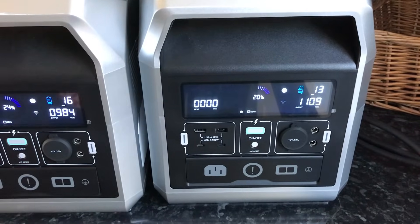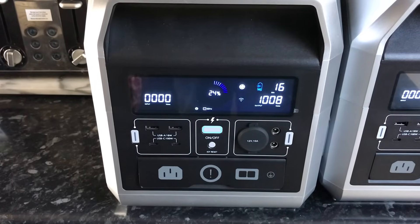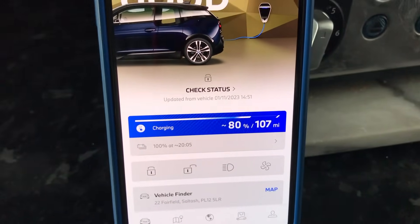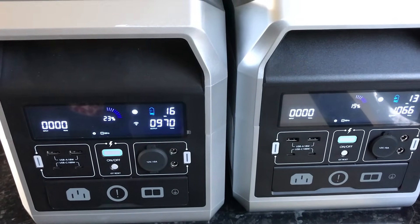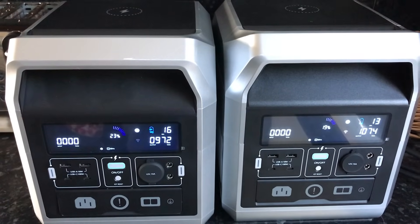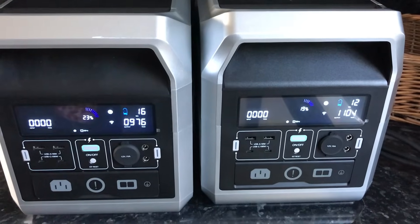Our right-hand unit is down to 20% with 13 minutes remaining, and our left-hand unit is at 24% with 16 minutes. Charge-wise we are up to 80% — I think it was 76% to start with — and 107 miles. So 5 miles in and these are still quite happily going. We'll come back when they cut out and see how much total charge we've put in.